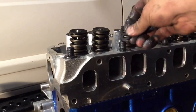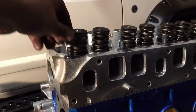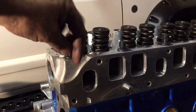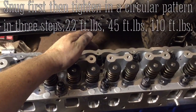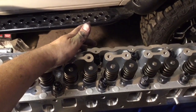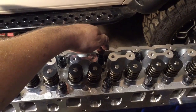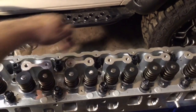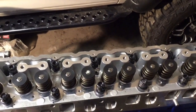Get a coating on the washers and inside the nuts. We're going to snug all these first and then start in a circular pattern — 22 foot-pounds, then 45 foot-pounds, then up to 110 foot-pounds for the last sequence. It'll go from the center bolt, 1, 2, 3, 4, 5, 6, in a circular pattern all the way around, then repeat at 45 and then 110.